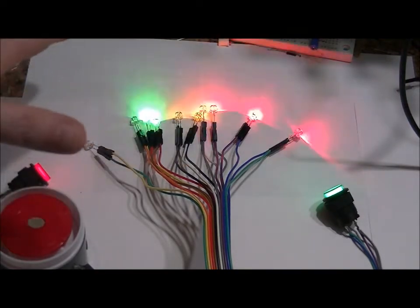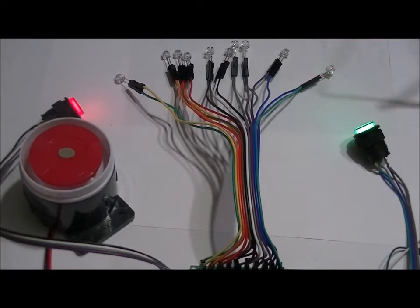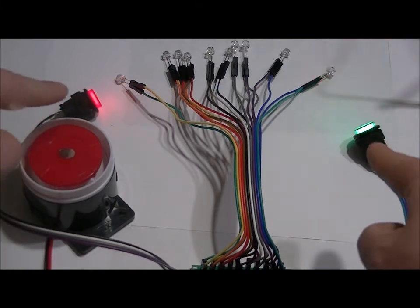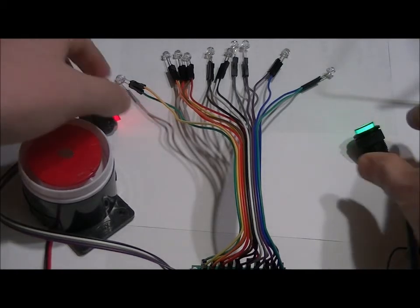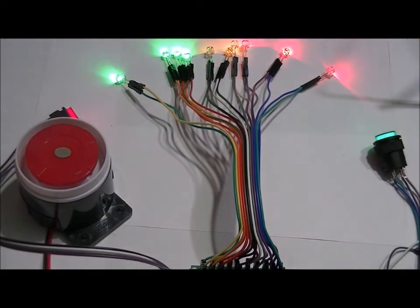I'm going to skip ahead so you can see the bomb prop detonate — it's just about to go off. The siren's going to sound; it's very loud. It's powered by nine volts right now, but it can be powered by 12 volts. Once the siren goes off, the two buttons will flash, meaning you can deactivate it by pressing both buttons at the same time. And there you have it.